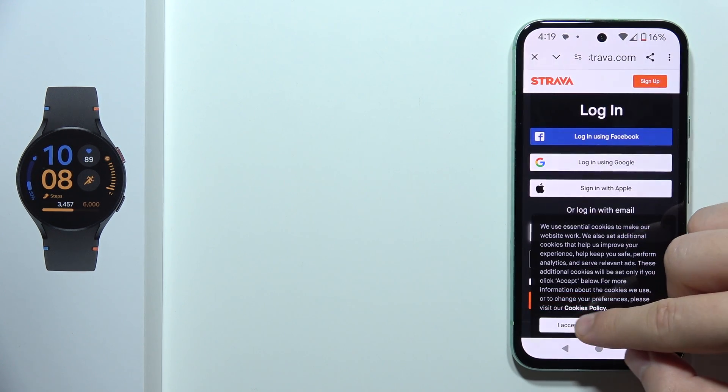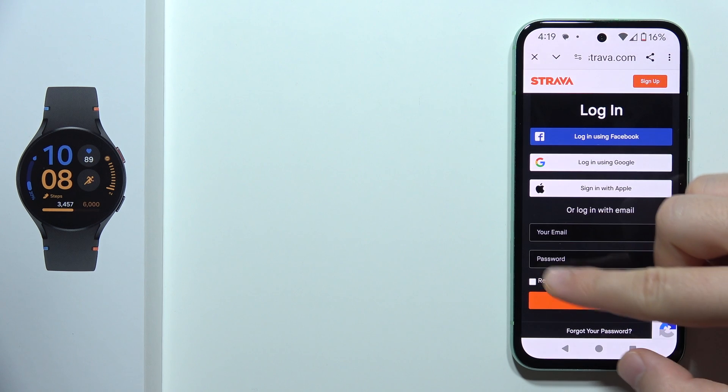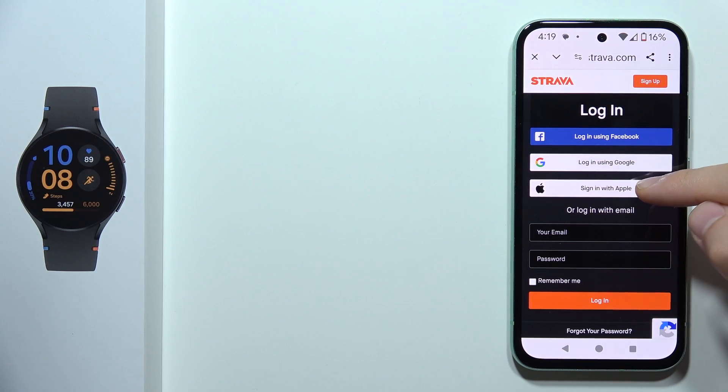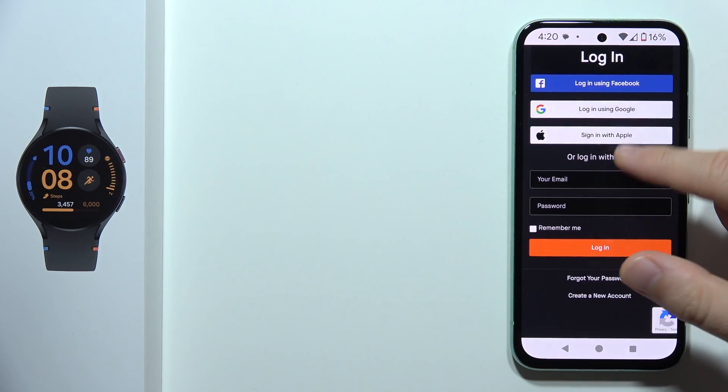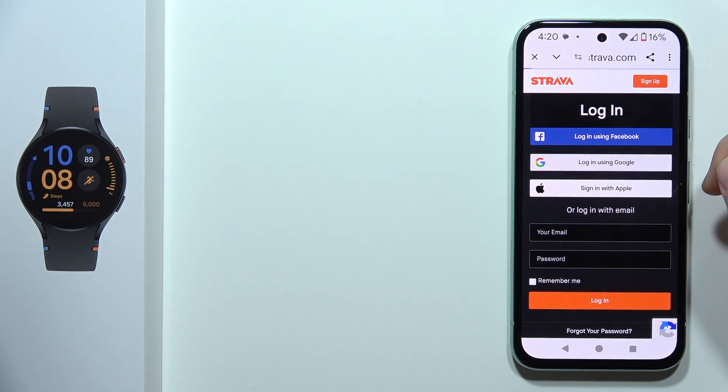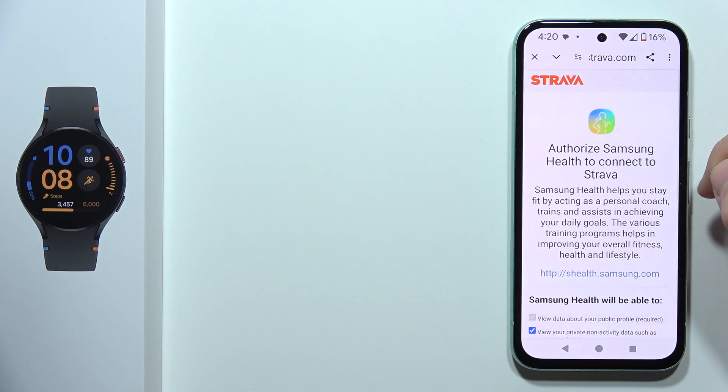Now you will have to log in — you've got a few options: you can use your email and password, Apple account, Google account, or Facebook. You can also create a new account if you don't have one. In my case, I'm going to use the Google one.